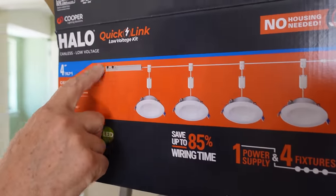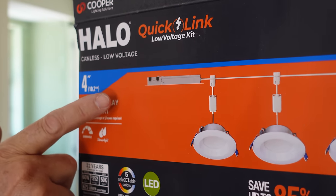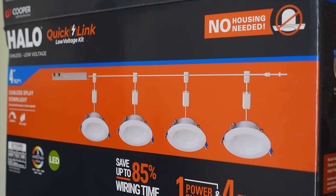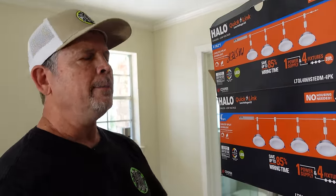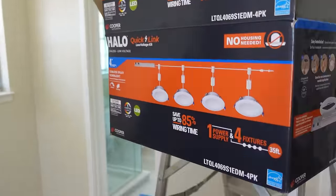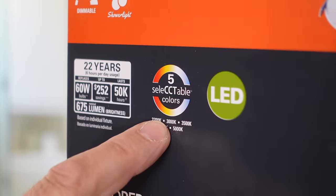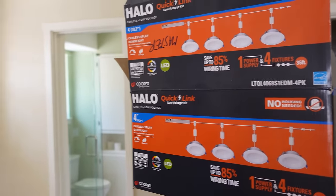We have a single power supply where our Romex cable attaches. Attached to this power supply is a 35-foot low voltage cable where you can put up to eight lights. The kit comes with four, but you can buy them separately and add four more if needed. These lights are fully dimmable, you can put them in a shower, they'll last 22 years, have five selectable colors just like all our favorite Halo products, and of course they're LED.